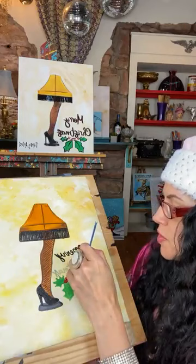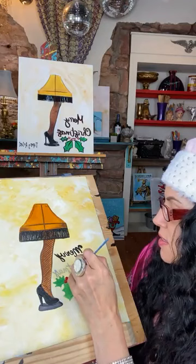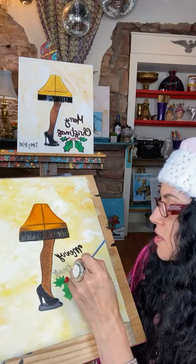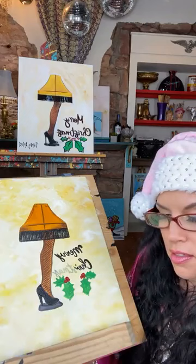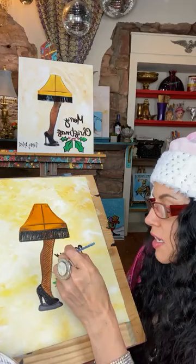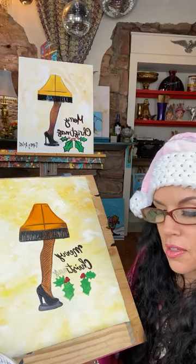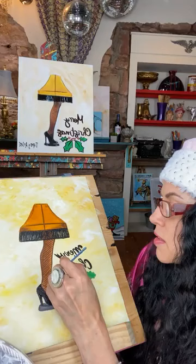Be real patient with yourself on this. Remember to keep twirling in because sometimes this brush can get really filled with paint and get kind of fat on the end, which can be a little bit challenging to work with. A little push right there for the dotting of the i — twirl back in for this delicate little s. I'm also using my little pinky to help brace my hand while I do this.